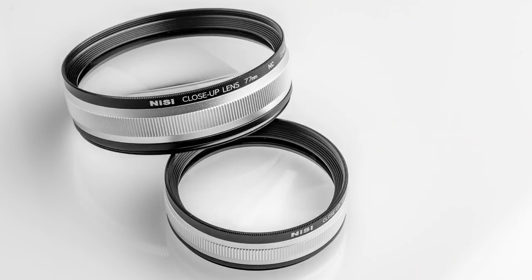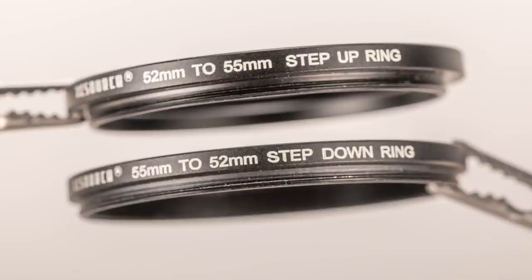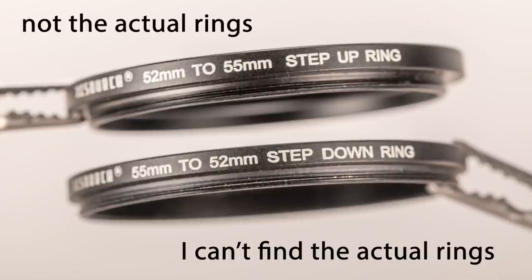So let's talk about the Nisi 58mm and 77mm diopters specifically. The lenses arrived in sturdy packaging. Inside each box was a really nice hard case lined with neoprene foam rubber. Both lenses came with front and rear lens caps. One really nice touch was that both also came with two adapter rings — step-up rings that allowed the lenses to be used with a much broader range of camera lenses.